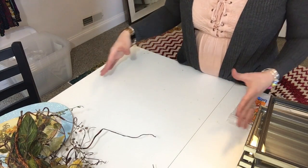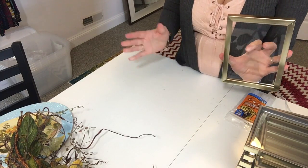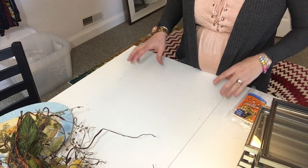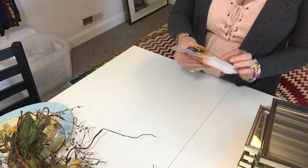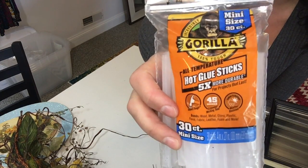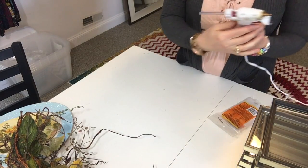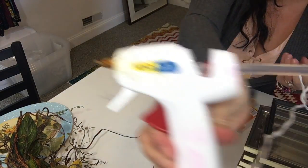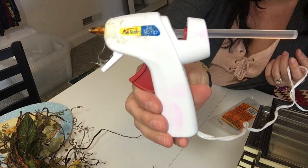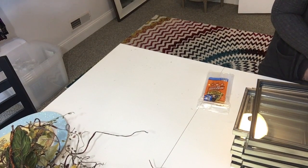Because this is going to be a fairly large piece — we're using 12 frames all glued together to make a large square — I wanted to make sure whatever glue I was using would hold really well. I'm actually going to be using the Gorilla all-temperature hot glue sticks. These are the ones I've found to hold the best out of all the different brands I've tried. I'm just using a small high-temp glue gun that I got at Joann Fabrics — it was like four or five dollars, very inexpensive.